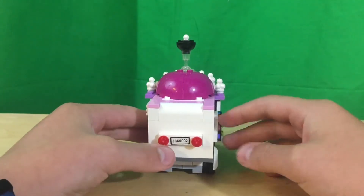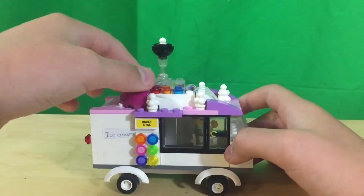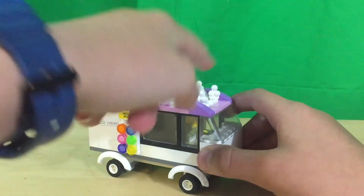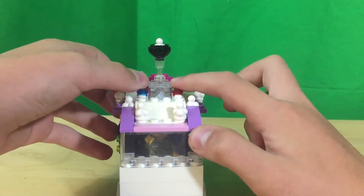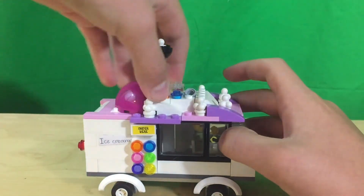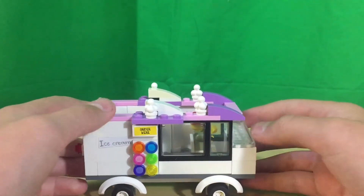On the back there are two lights and a license plate. On the roof there are six ice creams for decoration and six more lights. The roof is removable so you can look on the inside.